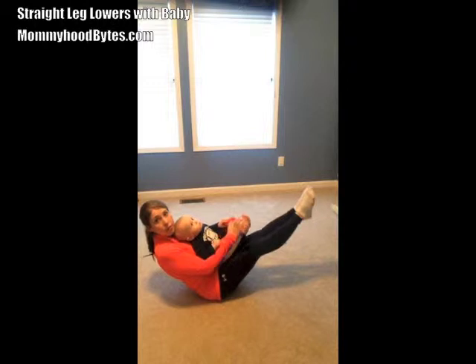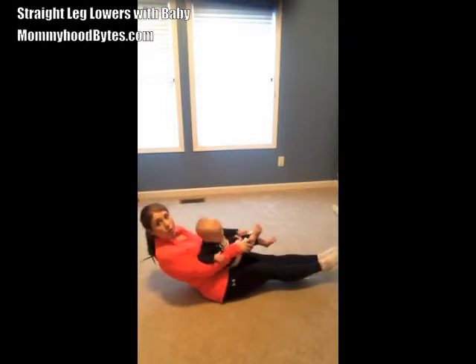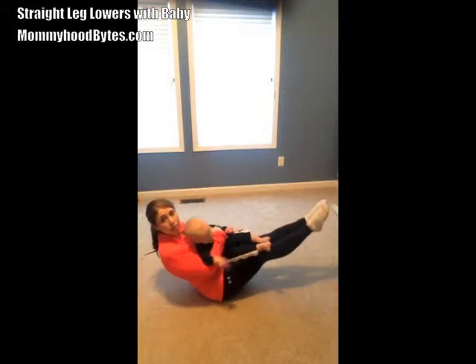Now lean back slightly so you're in a V position, and bring your legs off the floor. Heels together, knees straight. Lower your feet down to the floor, and bring them back up.